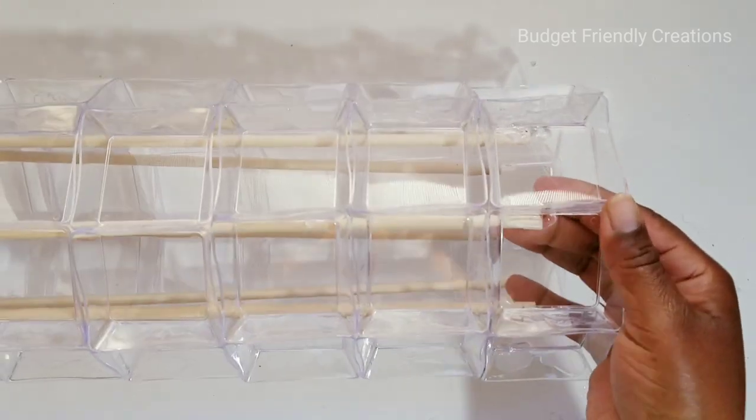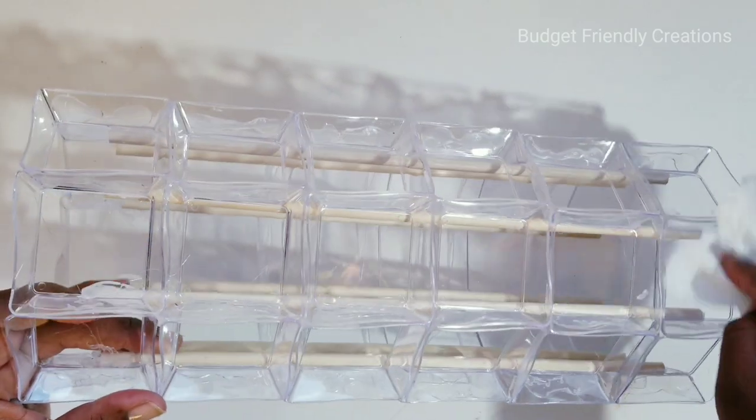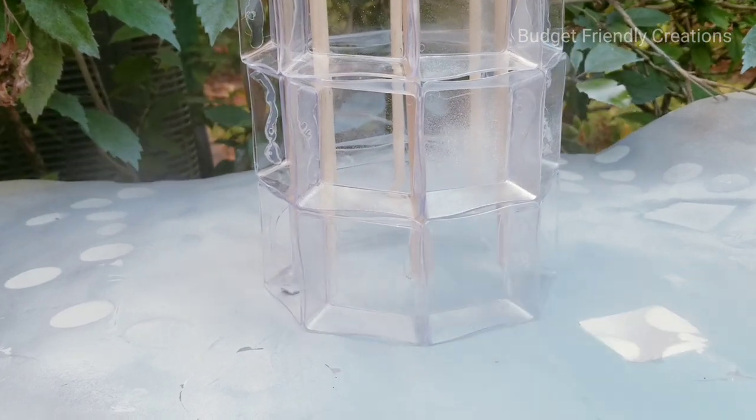Now I'll use my alcohol to clean up the area so I won't have hot glue and fingerprints in my paint job. And I'll be using my chrome spray paint from Rust-Oleum.